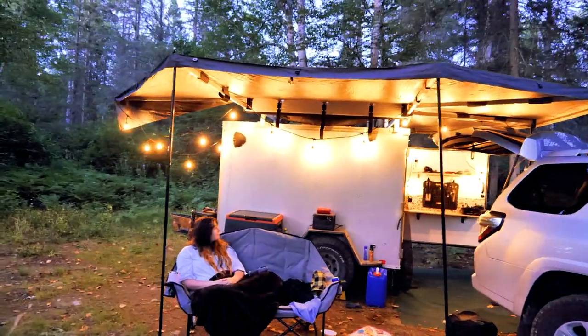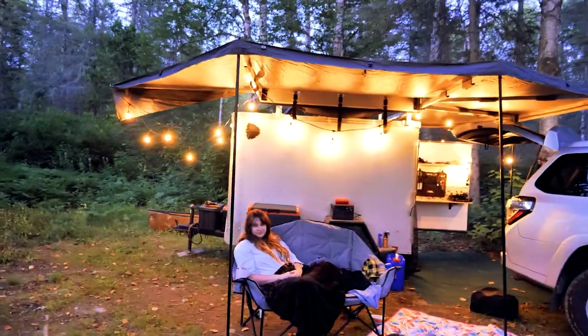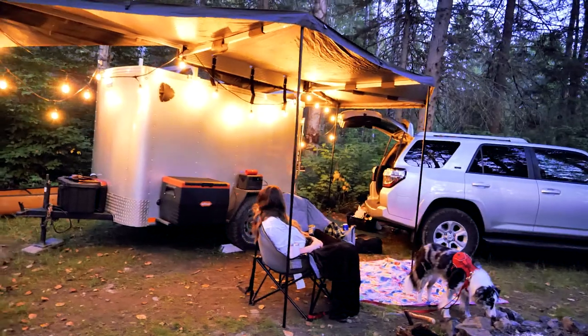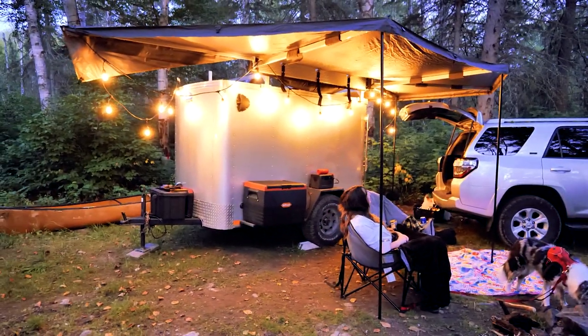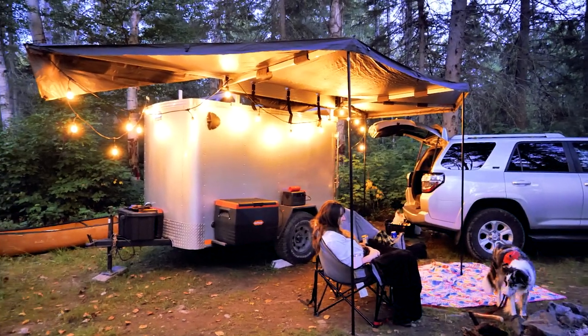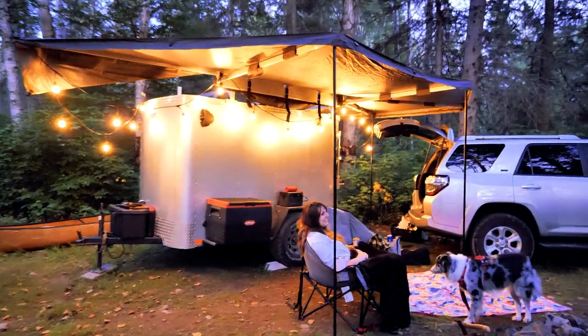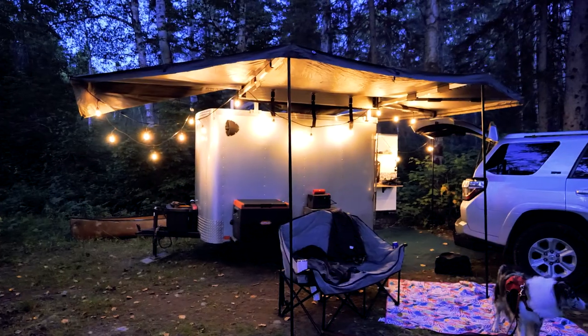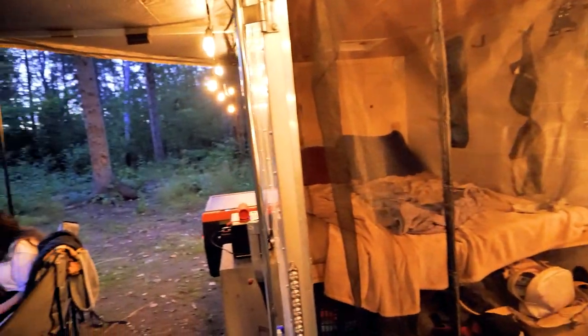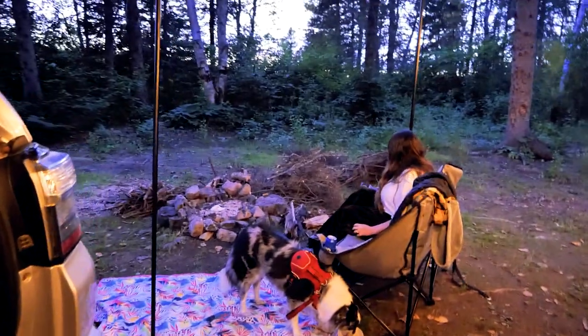That's our setup tonight. I think it's looking pretty special. Do you want to go to prom with me? I think the string lights are a nice addition — little twinkly light retreat in the middle of nowhere. Time for a fire.